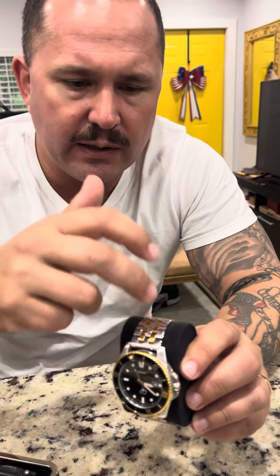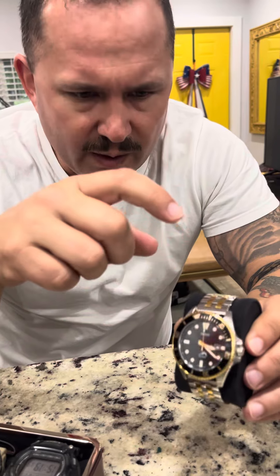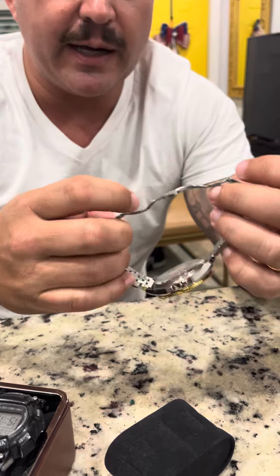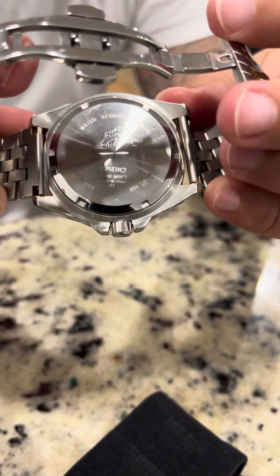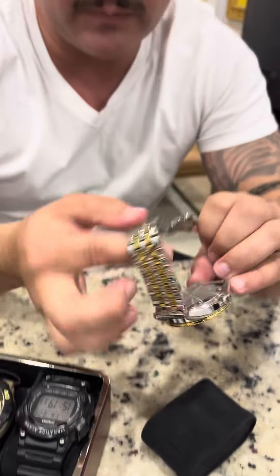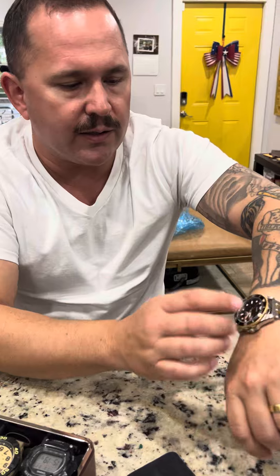I'll put a link to this band where I got it from, but this is the way I have it set up, so I'll give you an idea how it looks. Something kind of cool — on the back it has this Marlin to give it that Diver Mariner logo. If I'm not mistaken, it was Casio's dive watch and it comes in different colors.